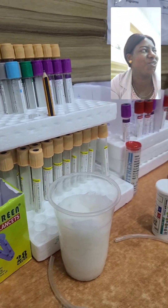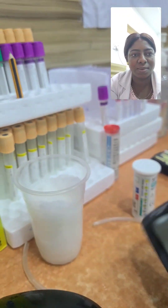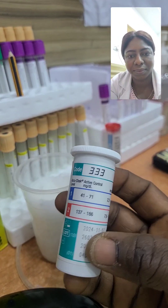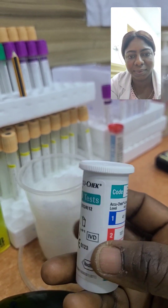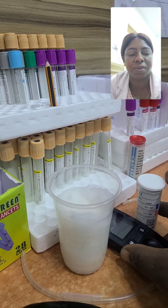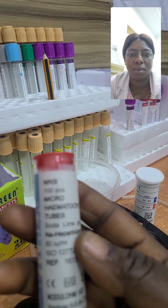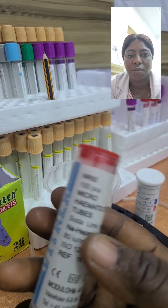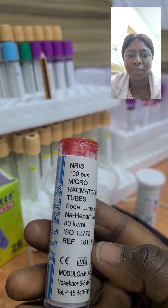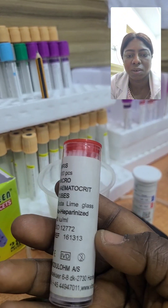This swab is cotton wool with methylated spirit to sterilize and clean the patient's body before we collect a sample. This is a glucometer with the strips — used for random blood sugar and fasting blood sugar. These are hematocrit tubes, also called capillary tubes. We use them for PCV — packed cell volume — to check the patient's blood level.